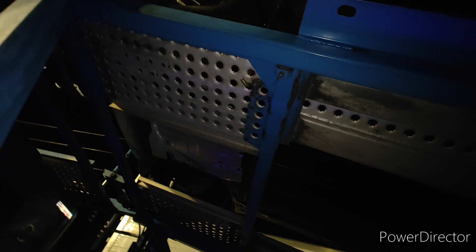Look at that. Underneath it's very flat. Just got the battery in there.